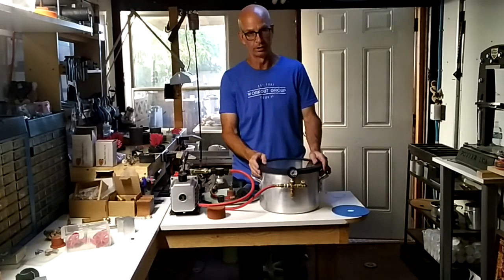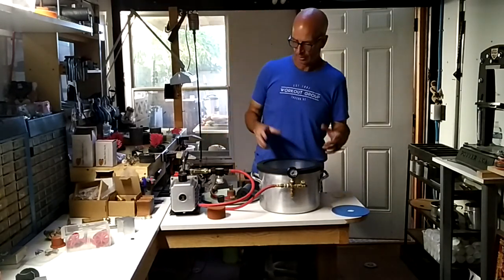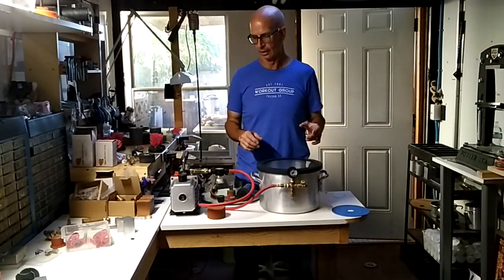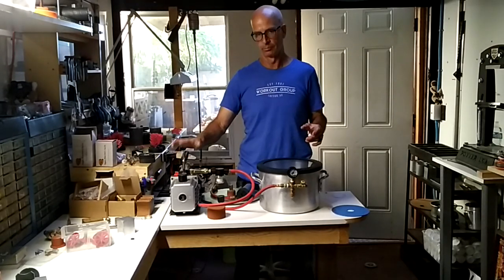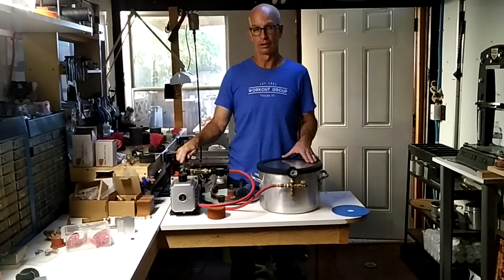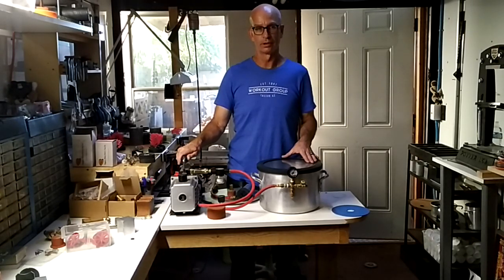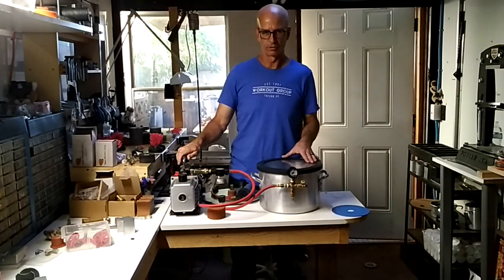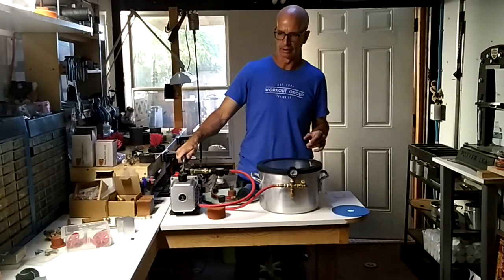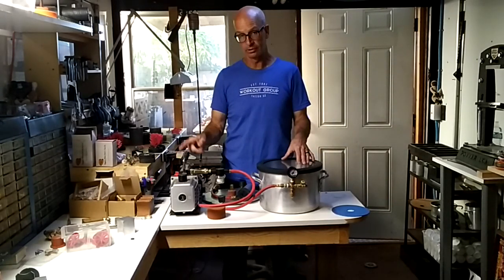You can mix it, put it in here, draw out the bubbles, and everything. It does not come with a vacuum pump — that is something you're going to have to get yourself. I got this one at Harbor Freight; it was like $150 or so, and for $21 you can get a warranty on it. I've had it two years.